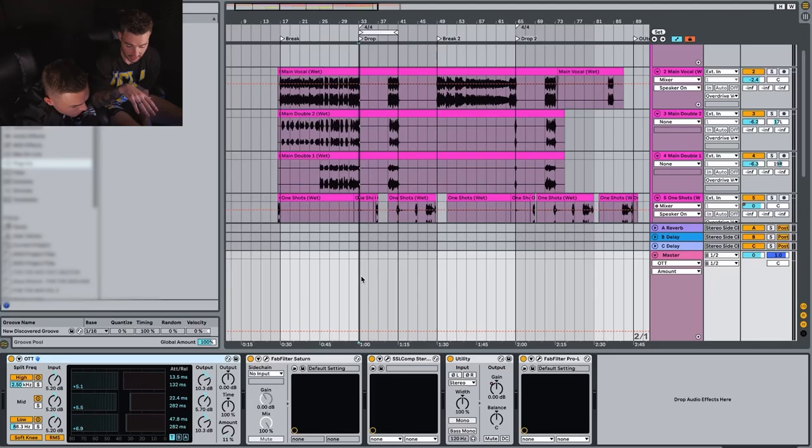I'm going to show you our mastering chain now. The first part is OTT, which is a multi-band compressor. We'll use it on the drop and give you an example of how we're using it. At the moment it's set to 11%, which is a very small amount, but it's subtle enough to get the best results — if you crank it up to 100%, the drop just sounds slammed, and if you don't have it on, it's a little bit lifeless. For us, OTT at 11%, especially for Overdrive, was perfect.